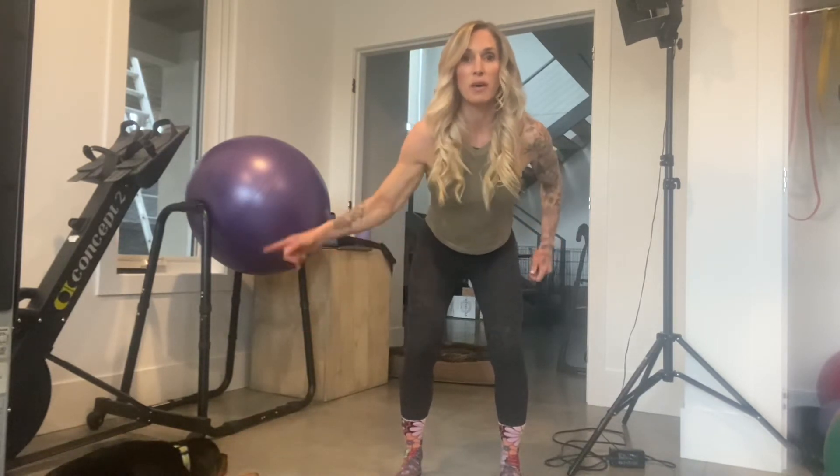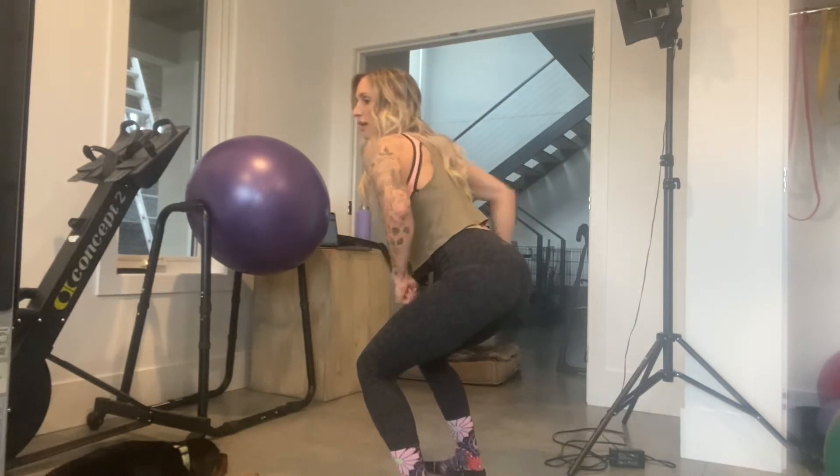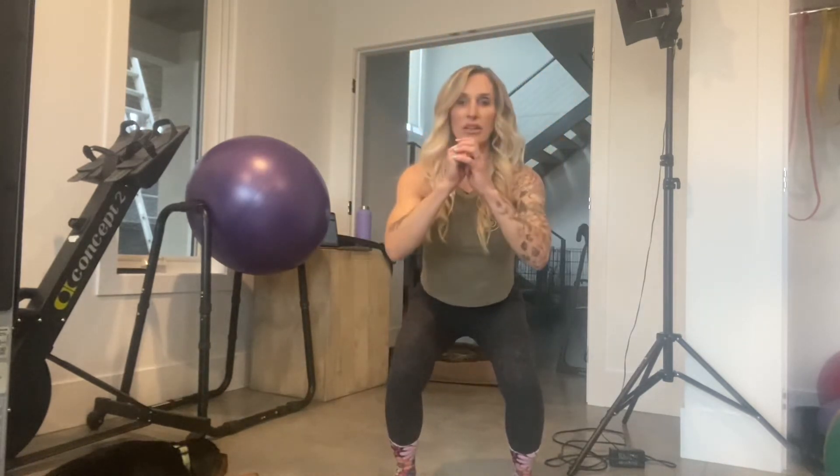There are different ways of doing this. I want you to be creative. So basically, if this is the box or step, you're going to jump onto the box facing this way, jump, and then you're going to jump off the box and face back down with your knees.